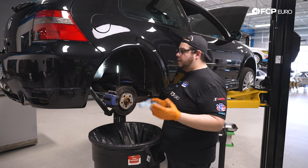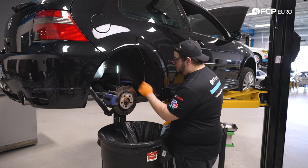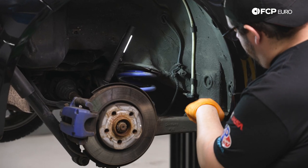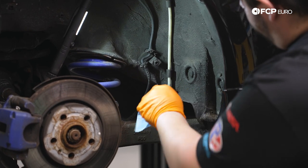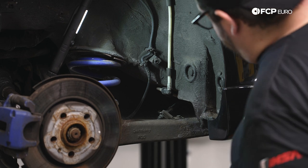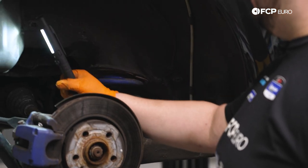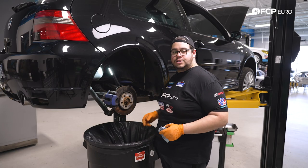Now we have our fender liner off and we have a great view of the upper shock hardware, as well as the inside of our rockers. This would be a great time to clean any dirt and debris out of there — these are notorious for rotting, especially up front. For now we're going to brace the bottom of the trailing arm and work on removing our rear shock.